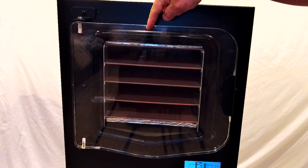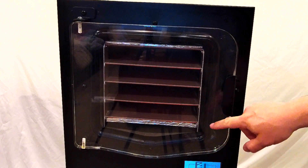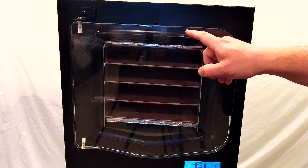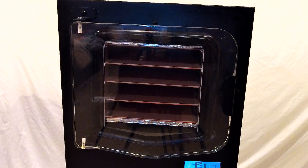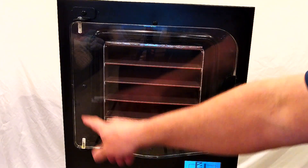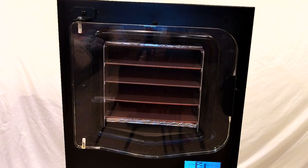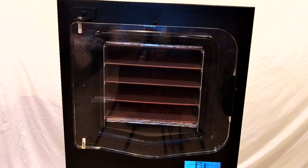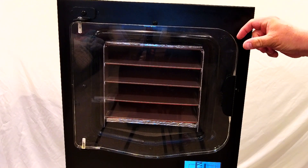Now you can see there's a faint black line all the way around, and there may be just a few spots where it isn't making quite enough contact — and that's usually okay. If you can get contact around most of the corners and some of the sides and top, then it will likely work. Now we're going to turn on the vacuum and watch how the thin black line becomes thick as the vacuum pulls the door tight.